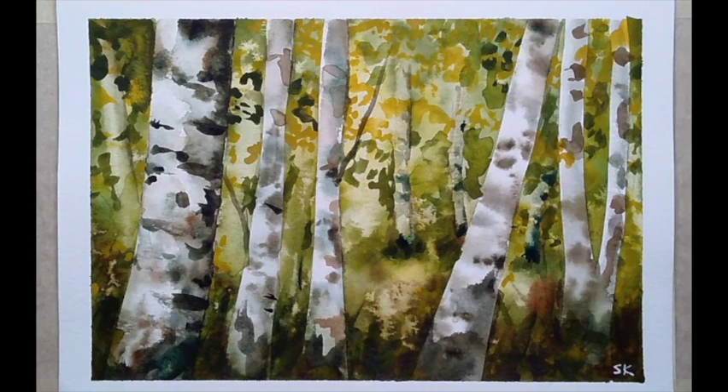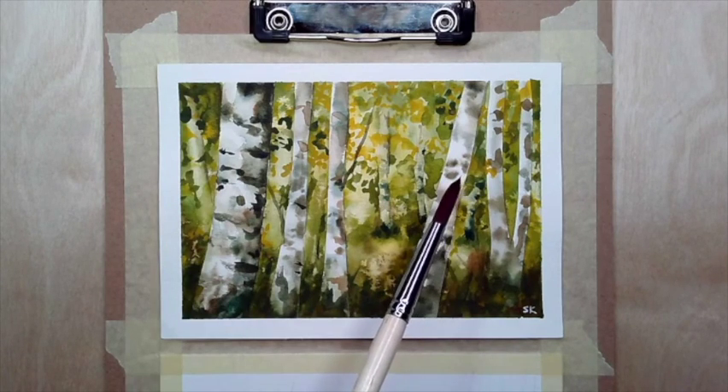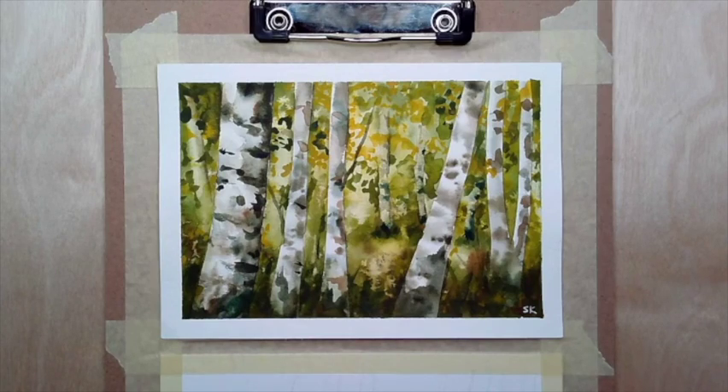For beginner students I usually recommend working a little bit smaller, because you're learning about the drying time for watercolor — it's very easy to feel impatient waiting for paint to dry. What I like to do is cut down some hot press watercolor paper into five by seven inch sheets. Something manageable is great, and I like to leave about a quarter inch border around the edge to create a beautiful frame.